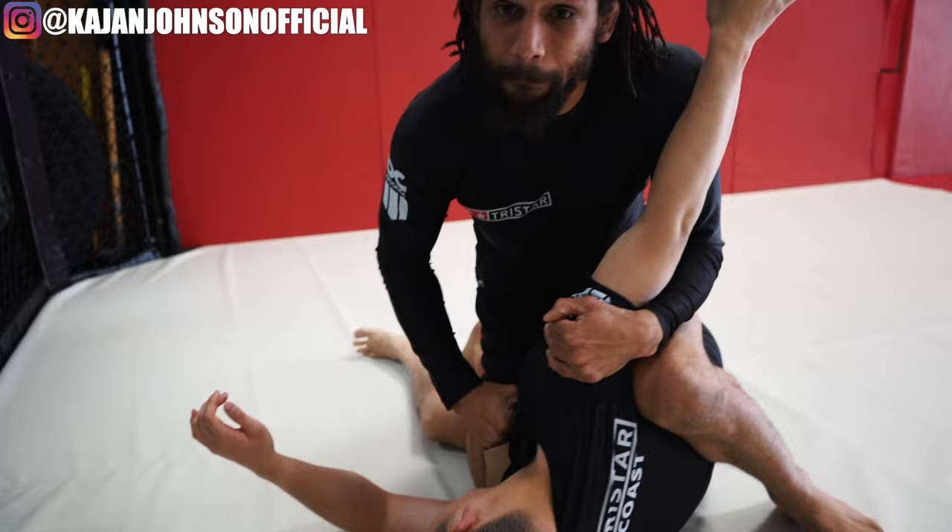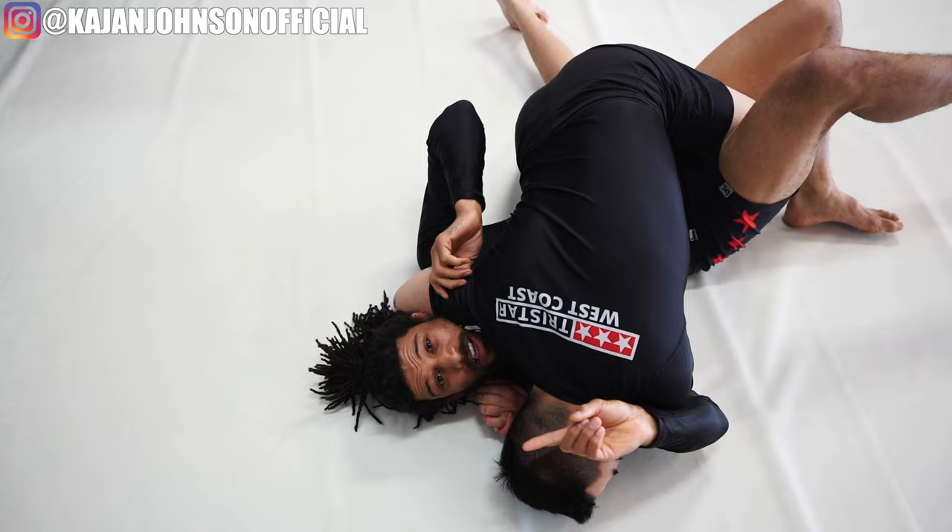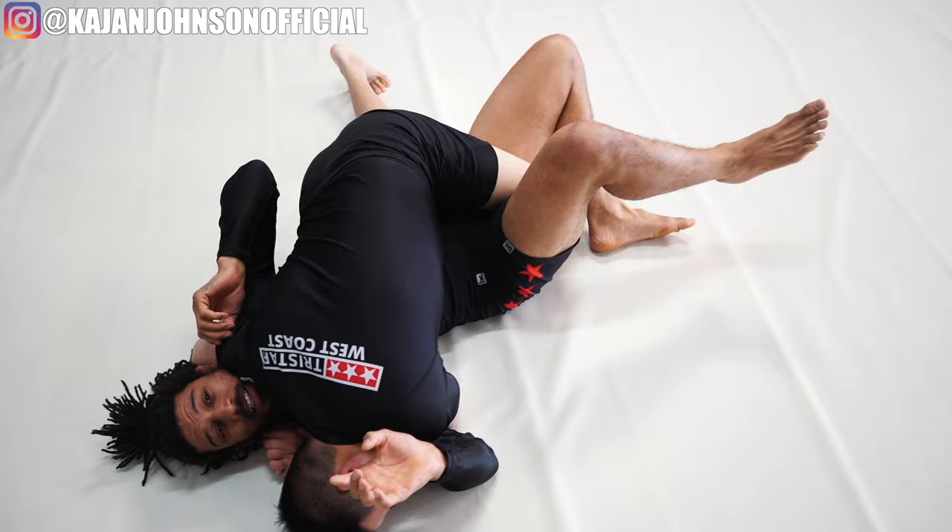Start elevating your butterfly hook and sweeping him this way - now you're on top. And if he blocks this action, now we have movement. We have the ability to move and chain to our other techniques. We need a butterfly hook on this side to destabilize.